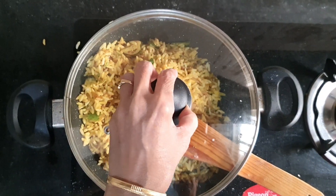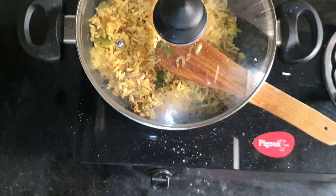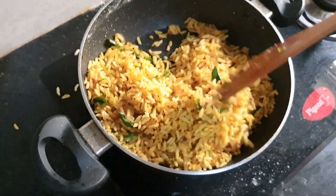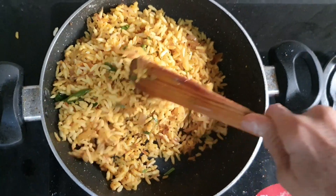Now just close the lid for one or two minutes in slim mode. Now it's time to open the lid and serve in a plate and eat.